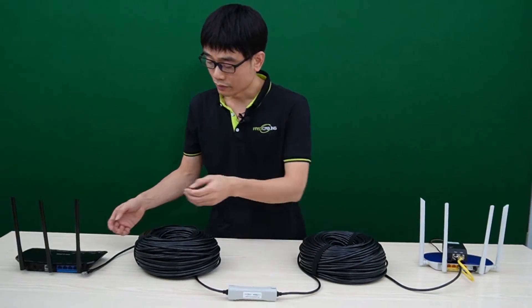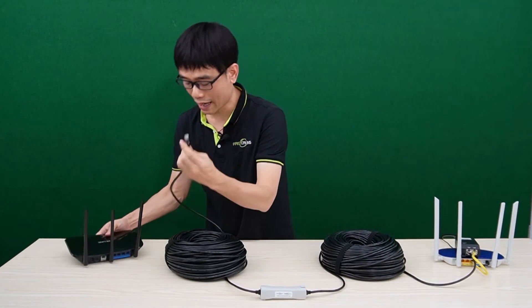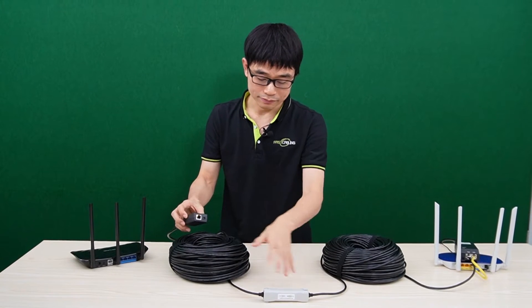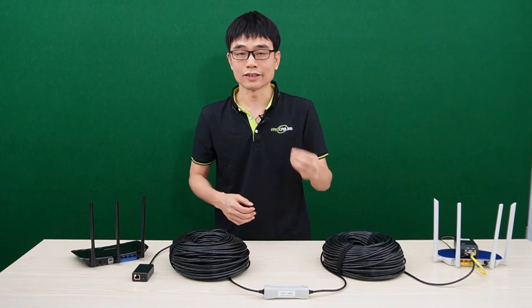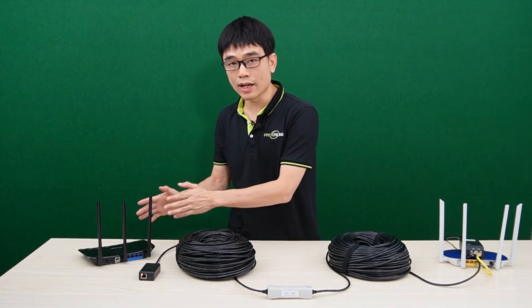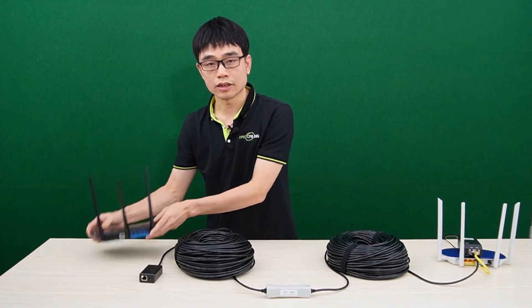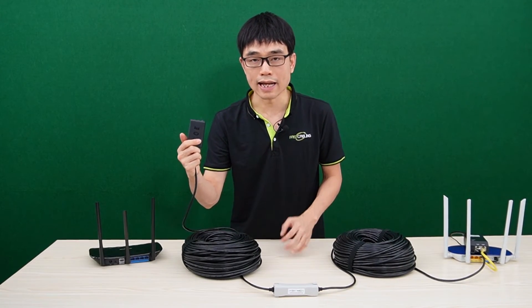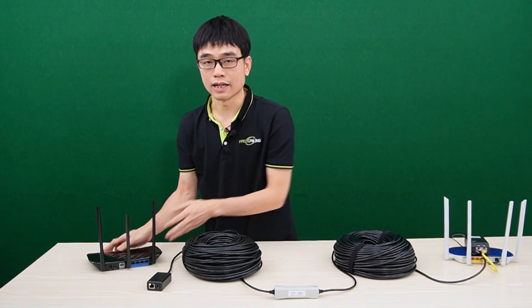Now let's move to the second location. Can we simply connect the cable to the new router and have the whole system work? Still no — we need another device: the PoE splitter. The PoE splitter will separate the power and data from the network cable. More importantly, the PoE splitter will help the PoE injector complete the power handshaking. Before the PoE injector releases power through the cable, it needs to confirm the end device is PoE compatible. Since this is non-PoE equipment, simply connecting the cable to the new router won't trigger the PoE injector to send power — this is based on PoE protocol. We need a PoE device at the end of the cable. Then, we use a short patch cord to link the PoE splitter to the router, and the whole system will work.